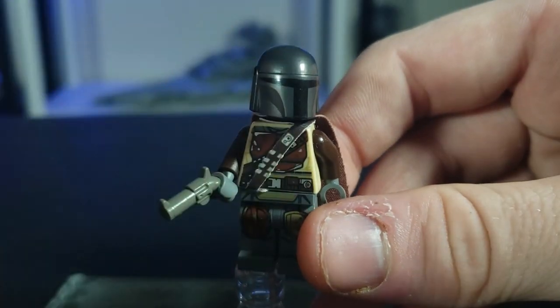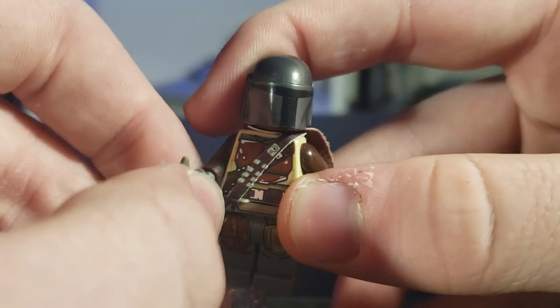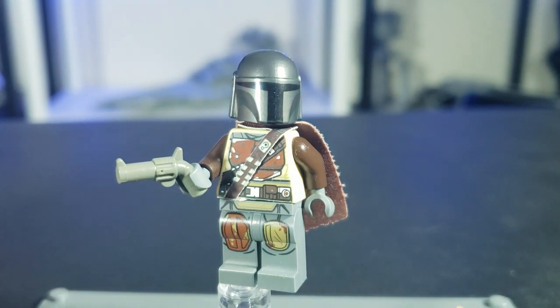I would have liked them to do something different honestly, since he's the main focus and character of the show. I gave him this little pistol, which I think is pretty cool. Let's move into the next figure.